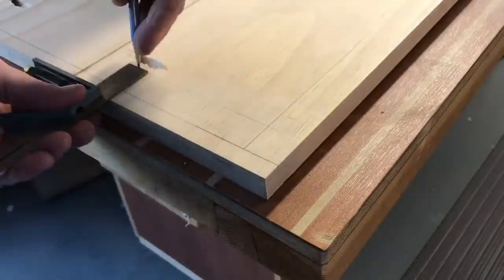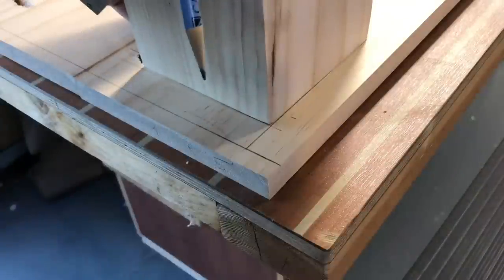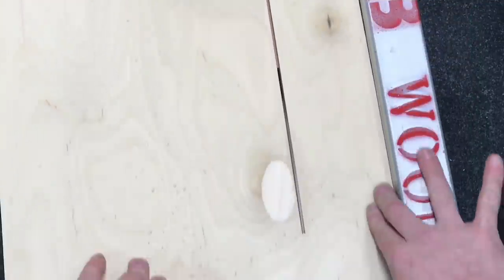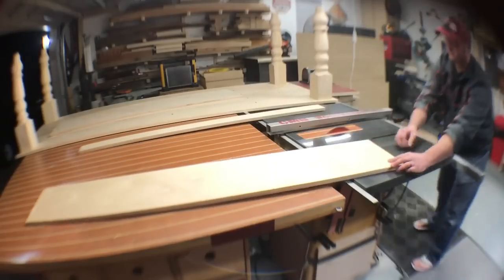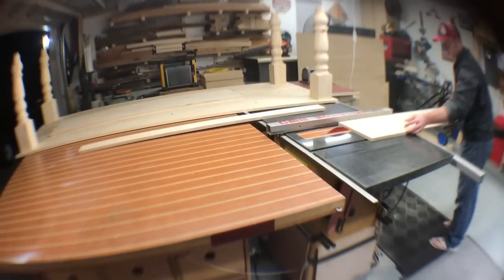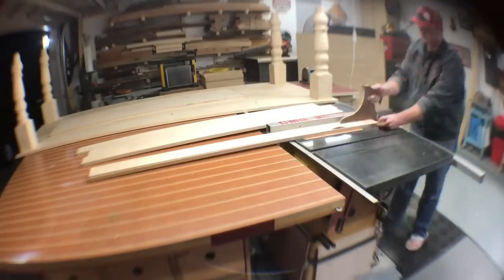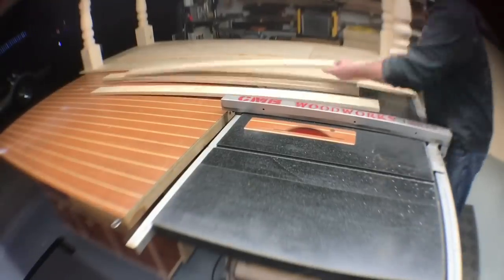Once that tabletop was completely assembled I went ahead and started to mark out for these legs. As you can tell in the background those legs are pretty beefy. The base of each one is six inches by six inches, so I decided to rip some Baltic birch plywood down into four inch strips to give it a little added support underneath that table.